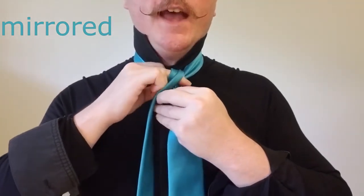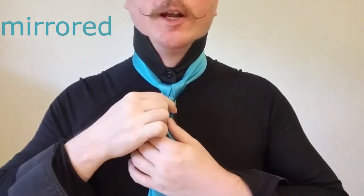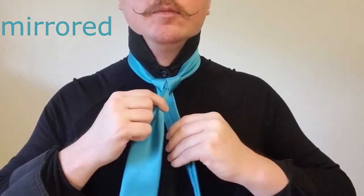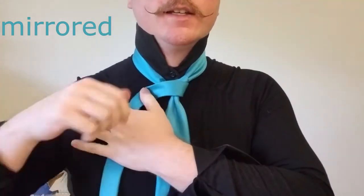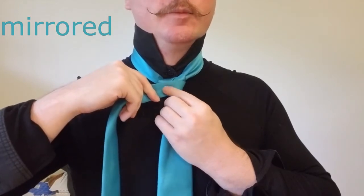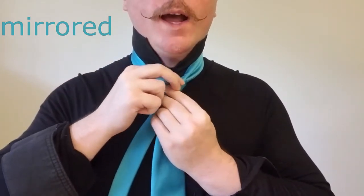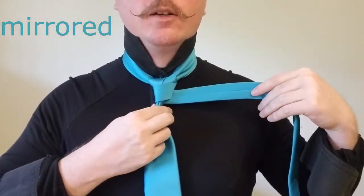Now you want to make sure that that stays fairly tight. We're going to bring it on back down. Now we're going to take the tail and bring it back over to our right side and bring it across the front. This can stay a little bit looser because we're going to need some play in this in just a moment. We're going to bring it around the back and then go from left to right one more time.